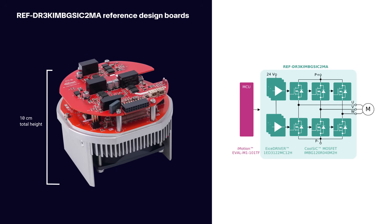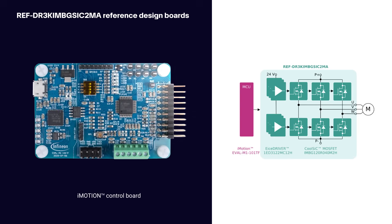These 12 cm diameter boards are stacked together with a fan and heat sink for a total height of 10 cm. An iMotion control board can be plugged in for simple control, providing an easy-to-use platform for testing and development.